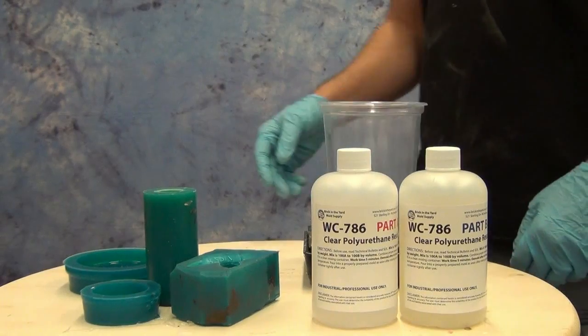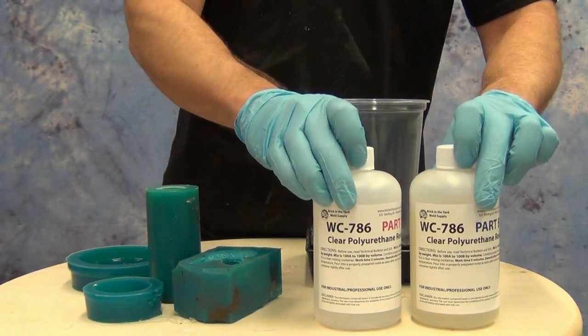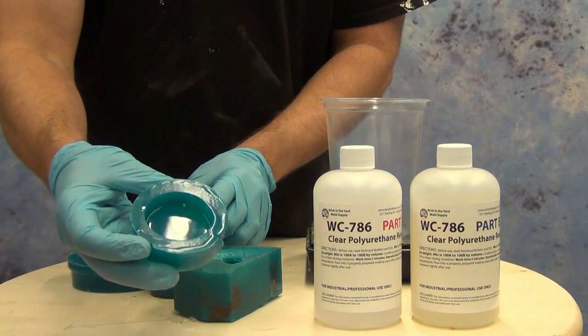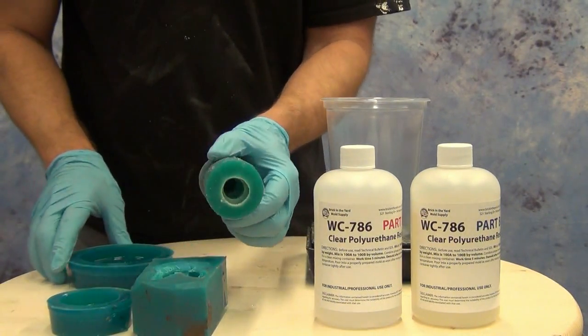What we're going to be using for this particular video is a new water clear resin called WC 786. This is a five minute working time and about a two hour demold clear casting resin.